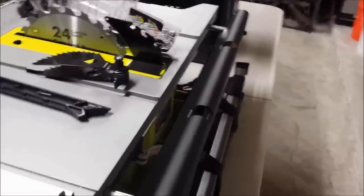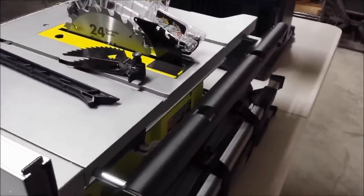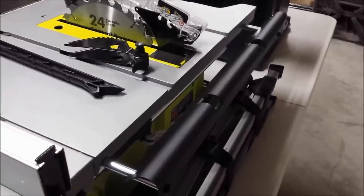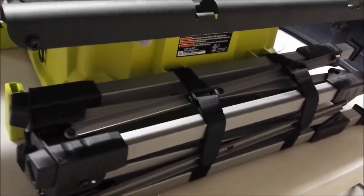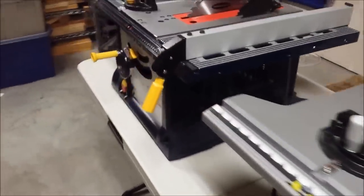The Ryobi also comes with what I'll call an off-feed support, and it does come with a collapsible stand, which is very conveniently stored on the back. So that is the Ryobi in terms of accessories.